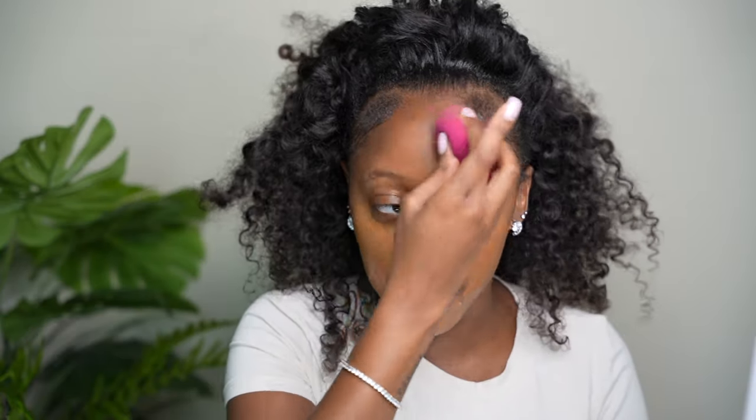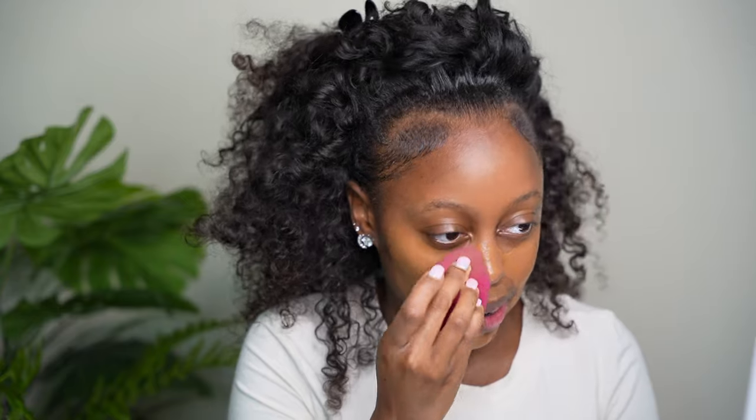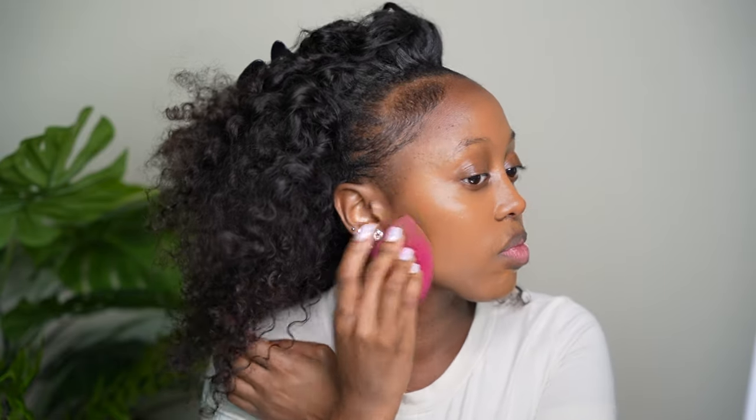I'm going in with the e.l.f. beauty blender now — you can literally get this everywhere. Y'all, look at that coverage. Look at it. And it just looks like skin. Riri, girl, you really did your big one with this.